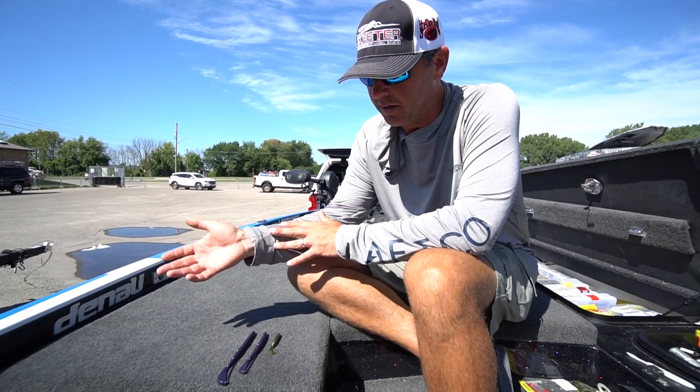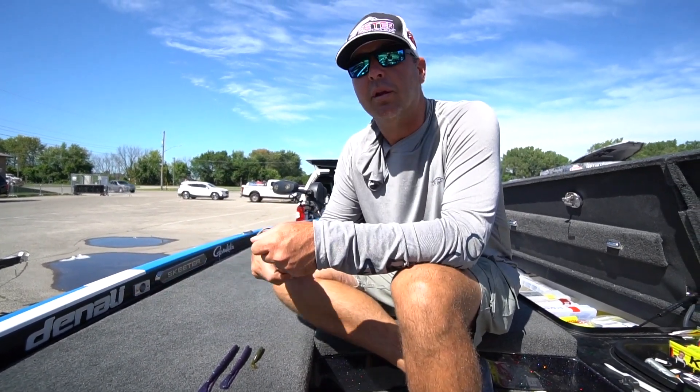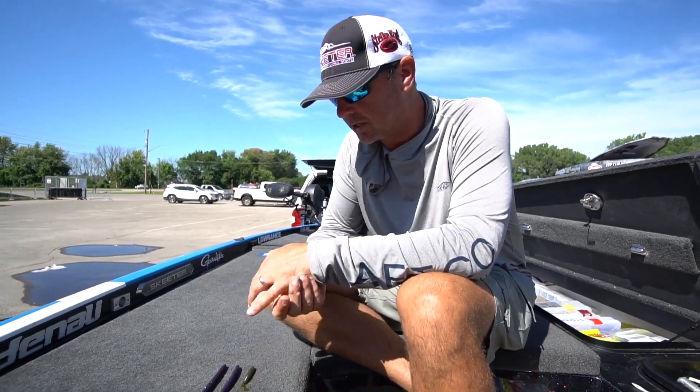It's a bait that you can Texas rig, you can Carolina rig it, you can swim it like a swimming worm, or you can fish it on the bottom like a regular Texas rig worm.